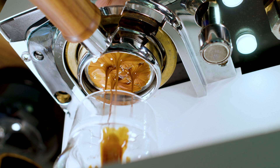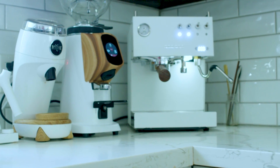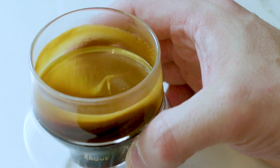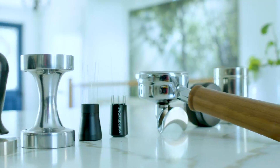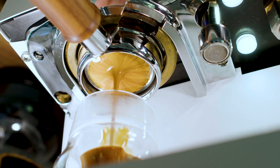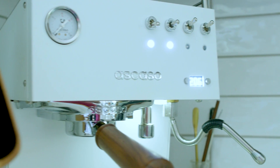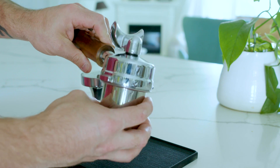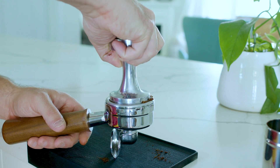Espresso puck preparation is the hidden magic behind the best espresso shots you'll ever drink, and it's also one of the most overlooked things when it comes to home espresso. In this video I'm going to give you an overview of the different tools you can use for puck preparation and tell you what my personal puck preparation process looks like. Before I get into techniques or tools, I want to tell you why it's important — when you're making espresso, it's easy to look to your machine as the source of the problem, but the part most people miss is how you prepare your espresso puck before it ever touches the machine.